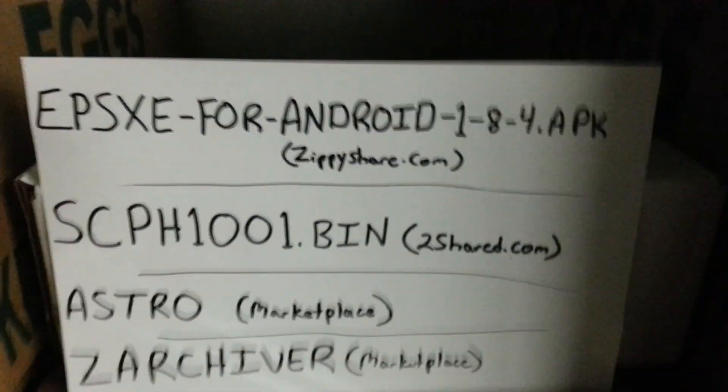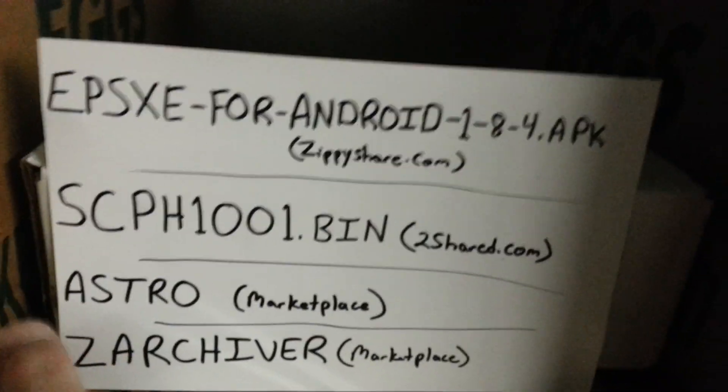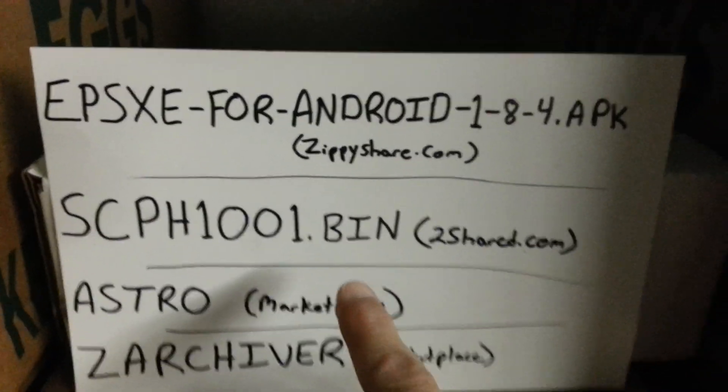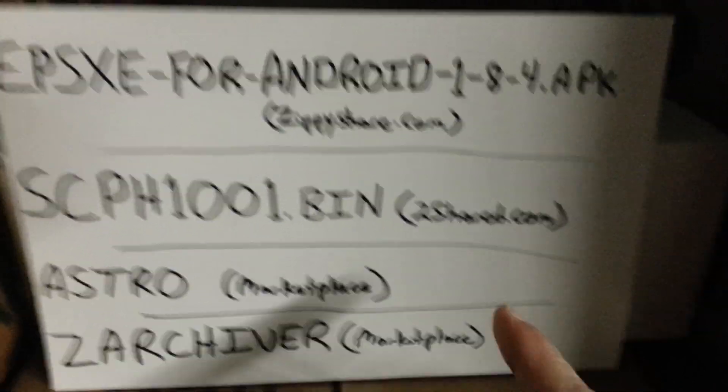Put this in, go to that site, download it. Then you're going to take this, put this into your Google search, and when the websites come up you're going to pick the 2share.com website and download it.